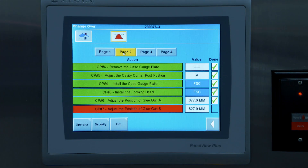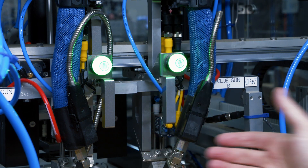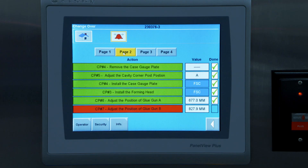The touch screen includes a changeover checklist showing each change point to help guide new operators through the process. Red light green light indicators provide visual confirmation for operators, and the control system also monitors these positions to guarantee that each step is complete prior to startup.